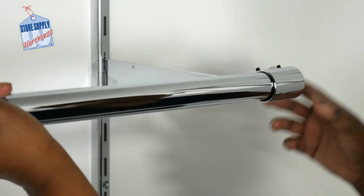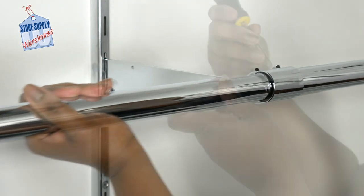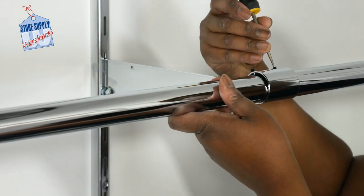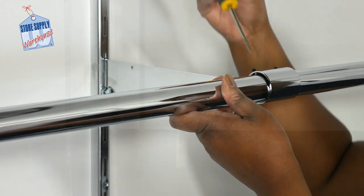To install the one and a quarter inch round hang rail, simply insert one end of the round hang rail into the hang rail bracket. Using a standard screwdriver, tighten the set screws on the hang rail bracket collar.